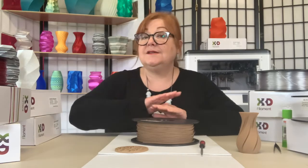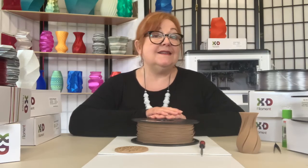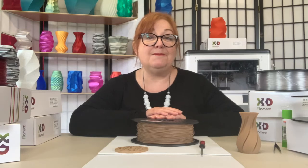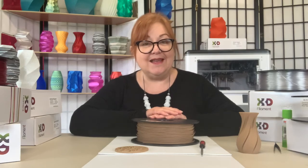It's also good practice to unload and clear your nozzle of wood filament directly after printing. X3D's Pro Wood filament gives you an easy and fun way to experiment beyond the world of standard filaments. You can check it out at x3d.com.au. Bye for now.